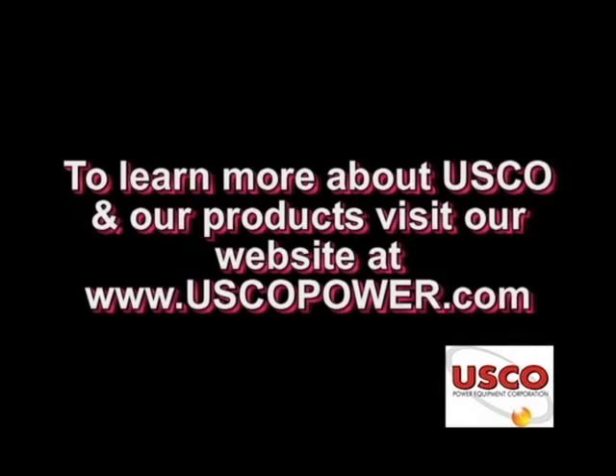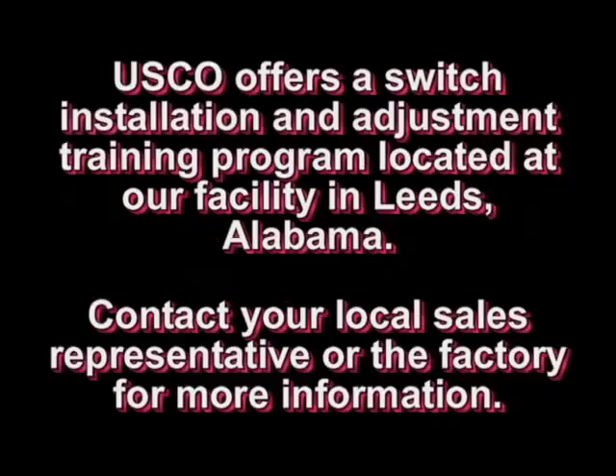To learn more about USCO and our products, visit our website at www.uscopower.com. USCO offers a switch installation and adjustment training program located at our facility in Leeds, Alabama. Contact your local sales representative or the factory today for more information.